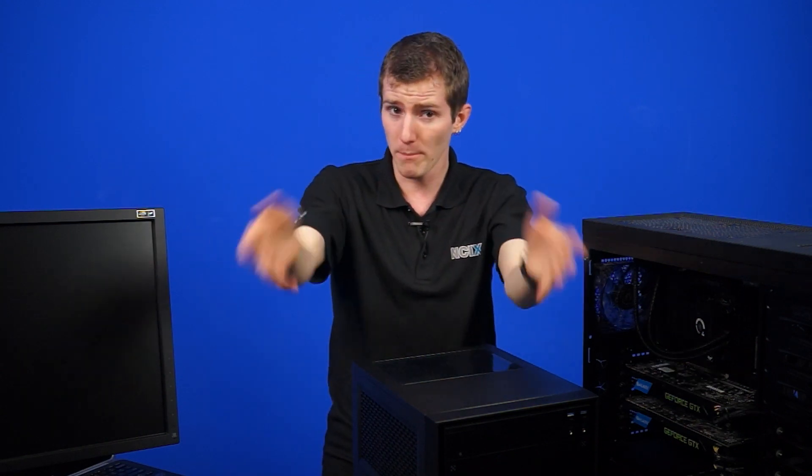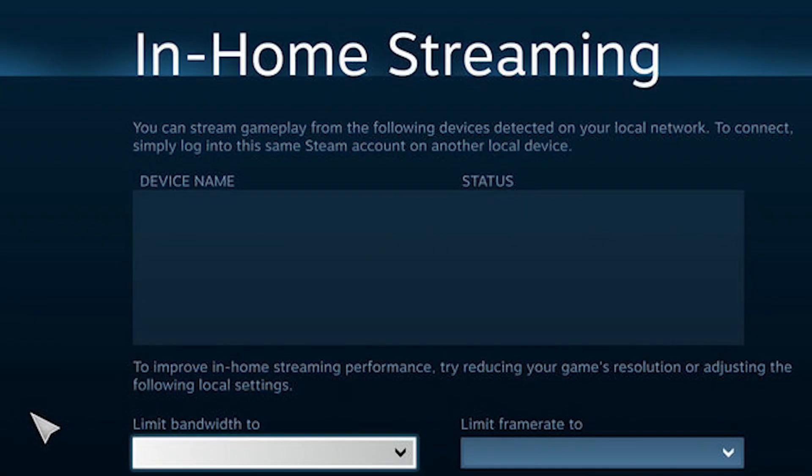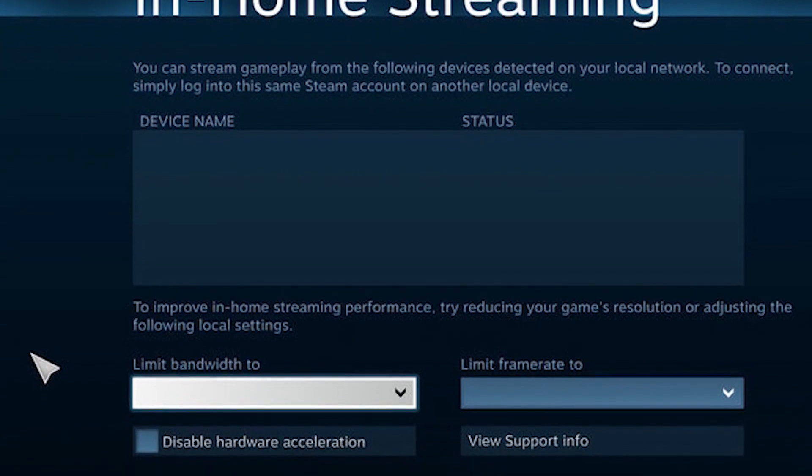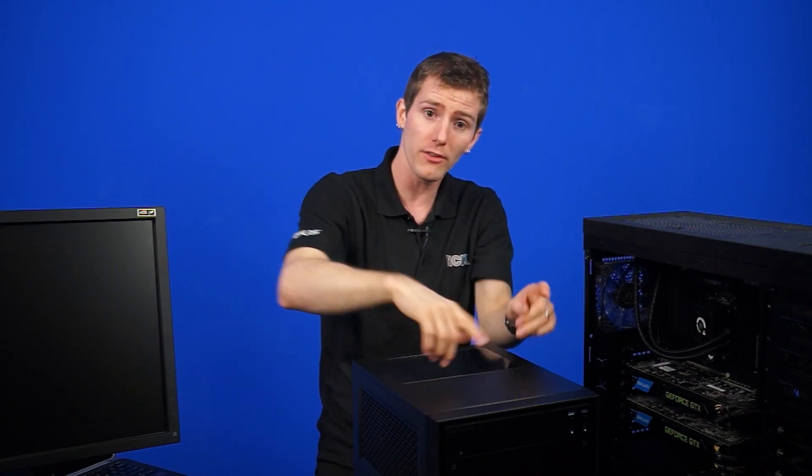But Steam OS — first of all they got Big Picture, so they solved the UI problem for the most part. And now, with in-home streaming, it solves the issue of all those wires as well, because you can actually use your home network — just regular Ethernet connections — in order to take a picture from one place and send it somewhere else.